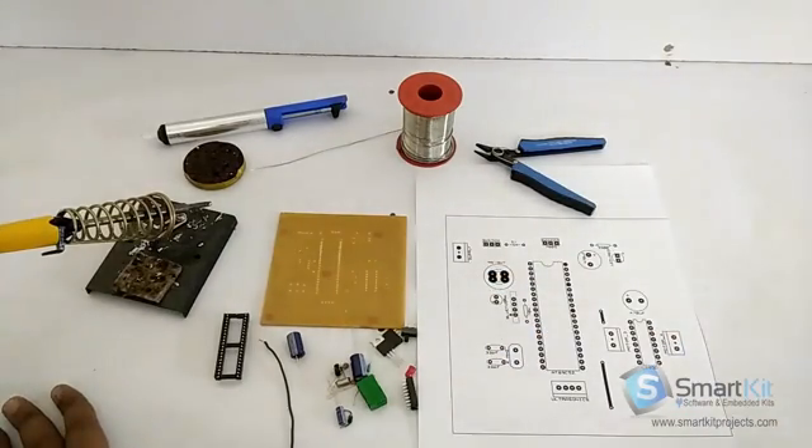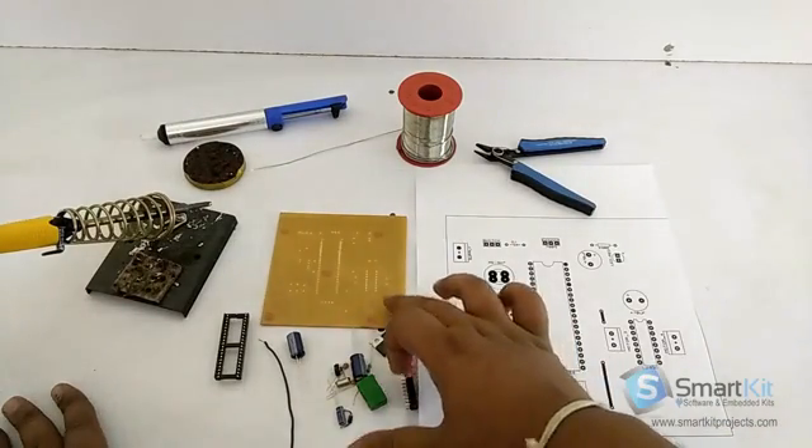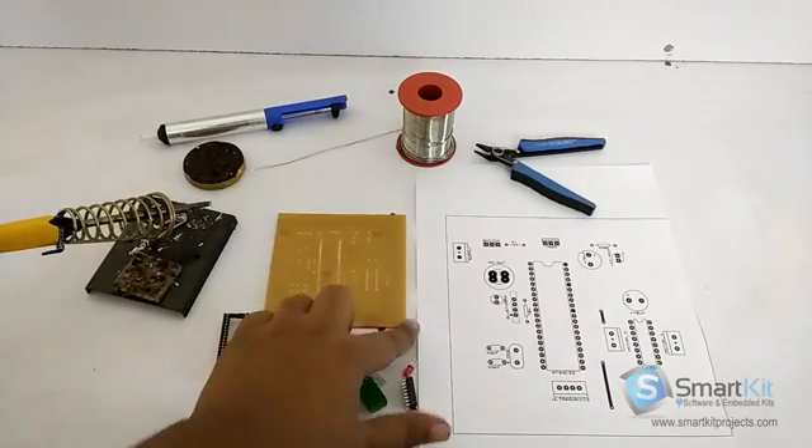If you buy a self-learning kit from www.smartkitproject.com, for any project you buy, you will get the different sheet here, and it will be a complete replica of the PCB drilled port, so that you can easily attach components by looking into this and easily solder them.